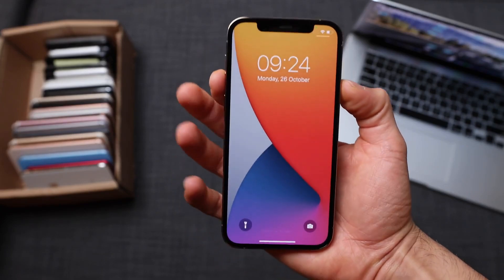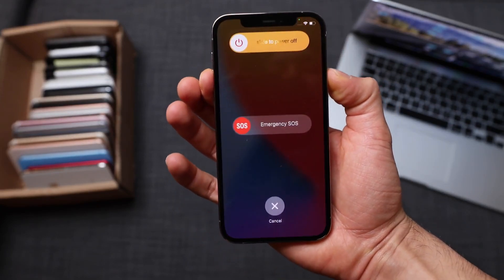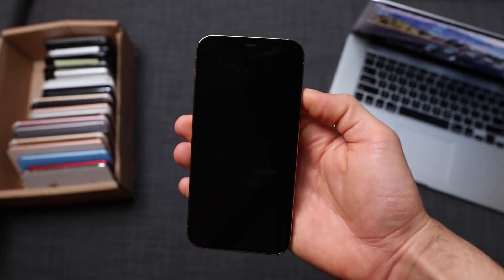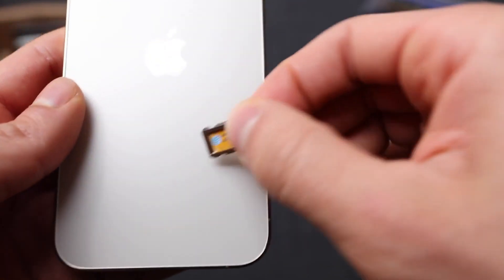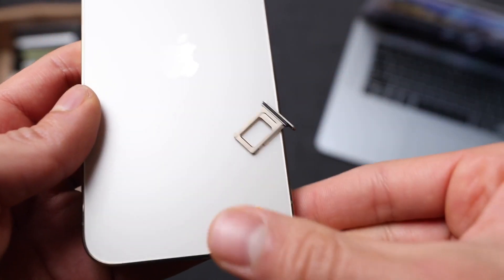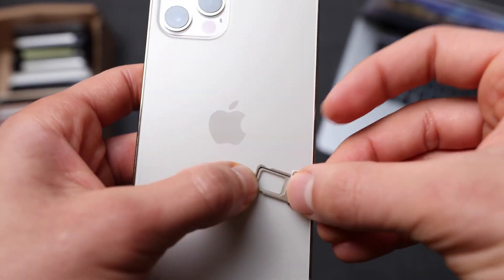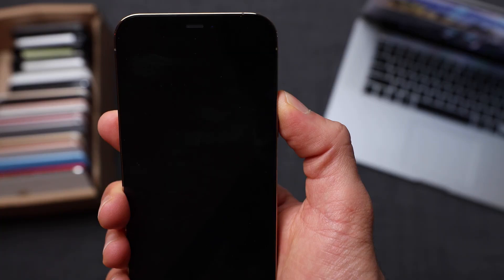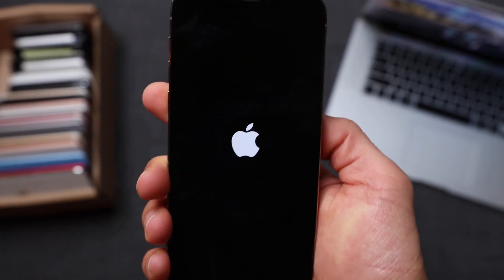Now we're going to do a couple of things. First, we're going to power off the iPhone — press and hold the volume up key and the power button, then slide to turn it off. Now we have to insert a non-supported SIM card. For example, my phone is locked to AT&T, so I'm going to use a SIM card from a different carrier. For this example, I'm going to use my T-Mobile SIM card. You can use any other SIM card and your phone will be compatible.